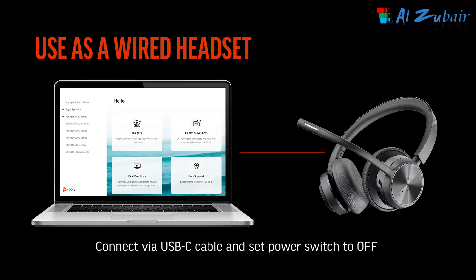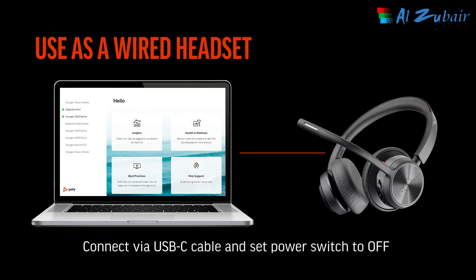Set the power switch to off when using the headset in wired mode. This can be useful if your headset's battery is out of charge or you experience audio issues due to interference from other Bluetooth or Wi-Fi devices.